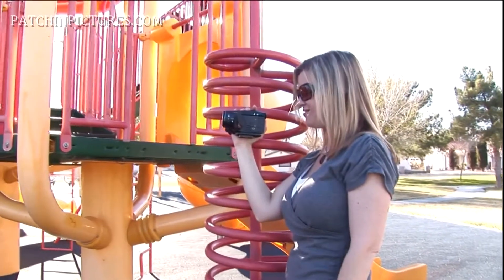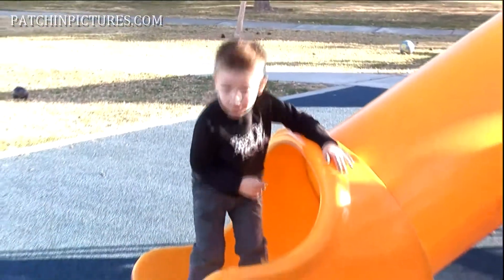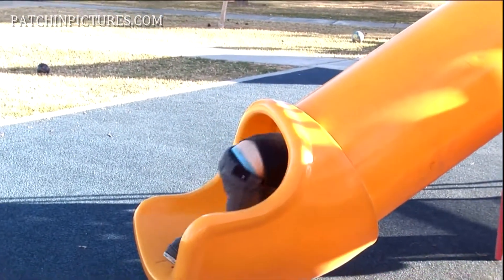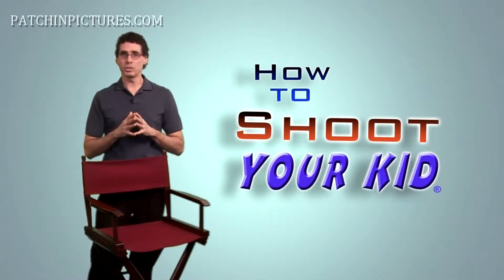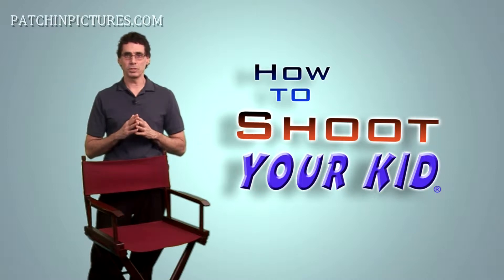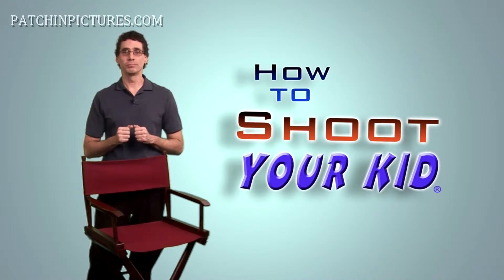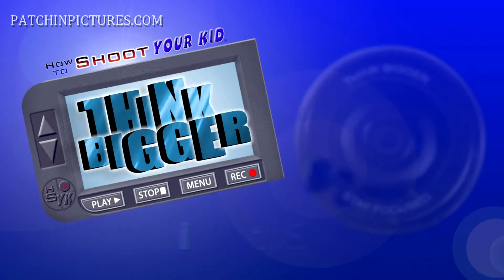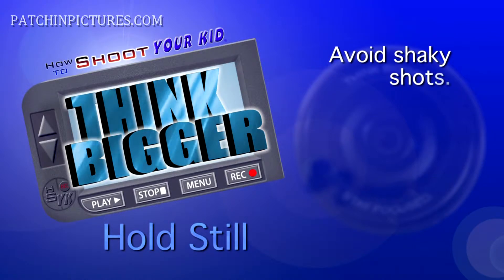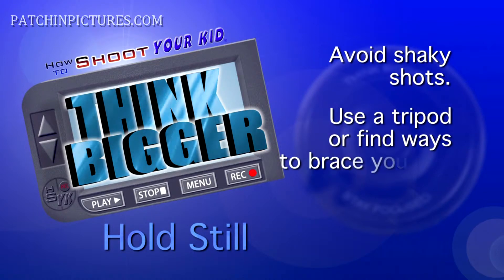Remember that you have options to stabilize your shot. It seems like it shouldn't have to be said, but with all of the shaky images we see, people just aren't remembering to do something about it. Try different positions and find what works for your particular situation. And hold still. Shaky shots are one of the biggest reasons people's videos look bad, yet so few people do anything to correct the problem.